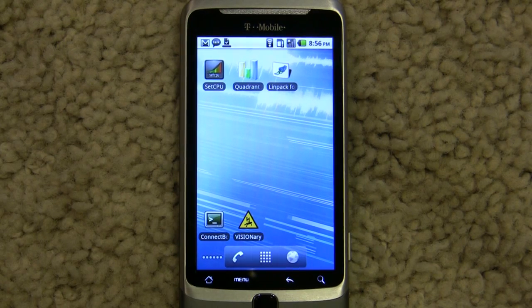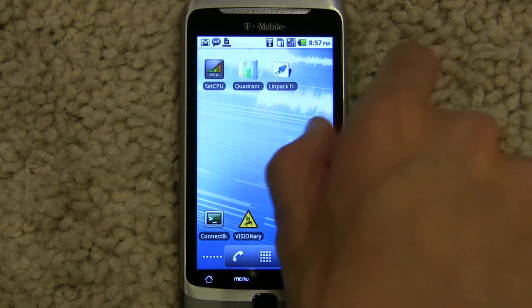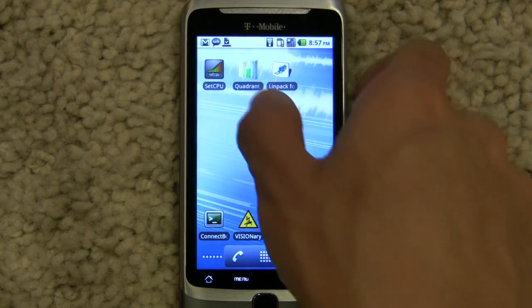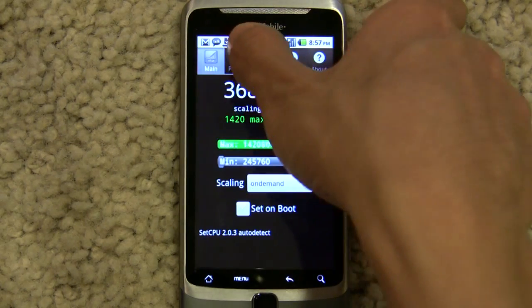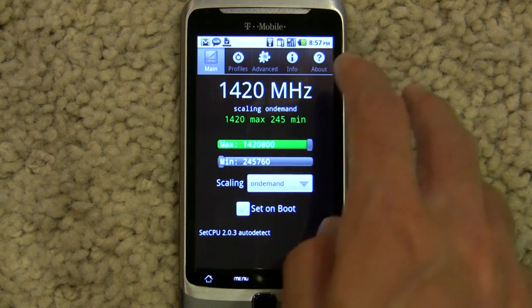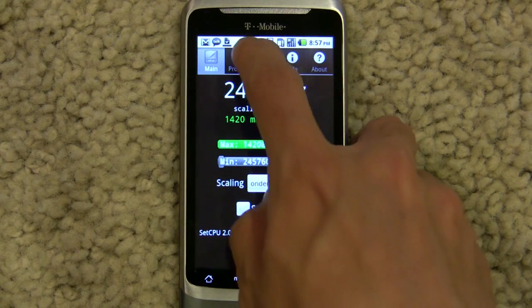Now you guys must be wondering whether the G2 consumes more power while it's overclocked. And the answer is of course yes, but you can counteract that a little bit. To be honest, I've been running it at 1400-1420 MHz the whole day pretty much, and it doesn't really drain that much more battery over stock. I haven't had this phone for that long so I don't know what the stock battery is, but it's been bearable — I haven't charged it all day and it's at over half according to the icon.